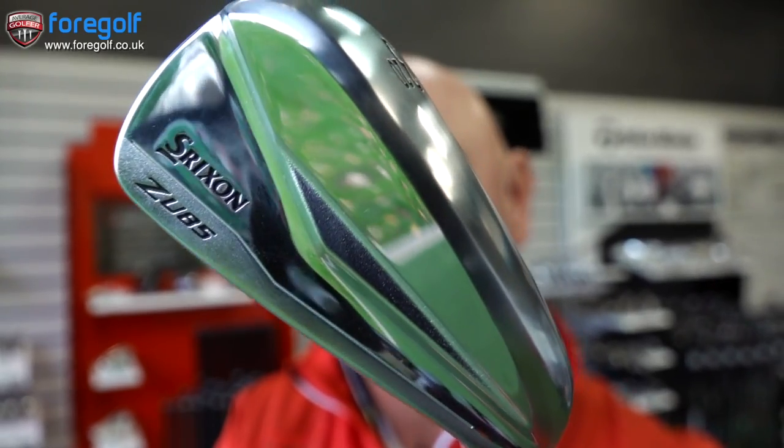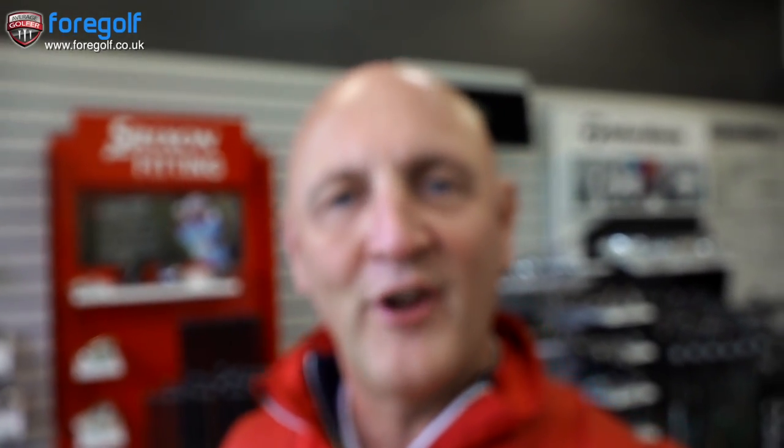That's a nice looking golf club — plenty of shine on that thing. ZU85. I currently game the ZU65, which is probably maybe two years old now. It has a Miyazaki shaft, but we're going to go with the UST Recoil shaft, which is made available in this range — a fantastic shaft, I think. I'm going to see how it performs in the hands of the average golfer. It's a three iron, 20 degrees worth of loft.